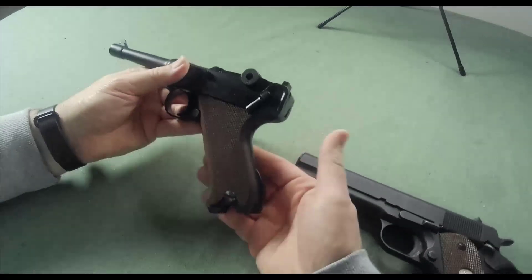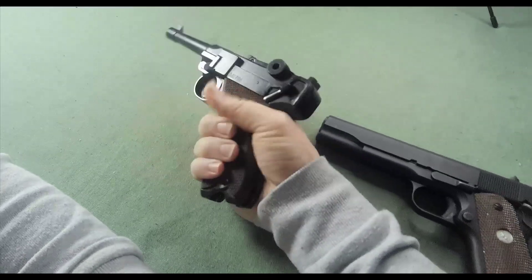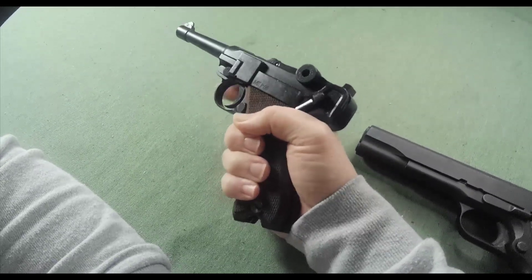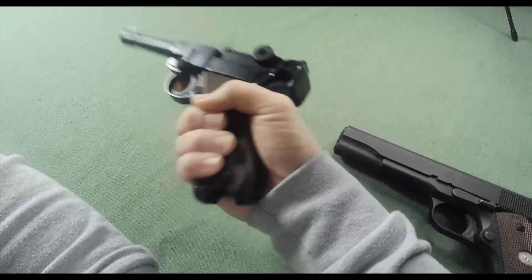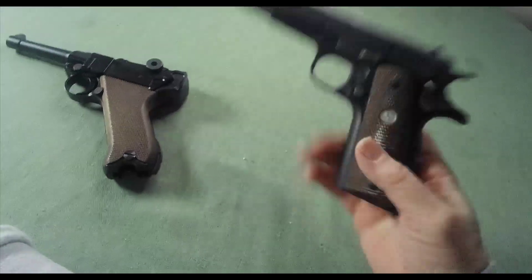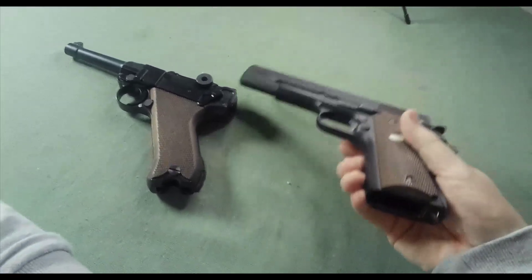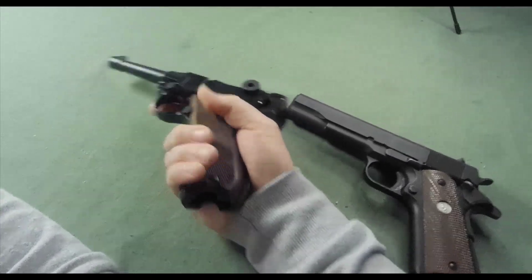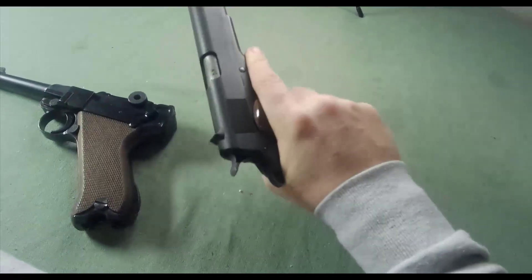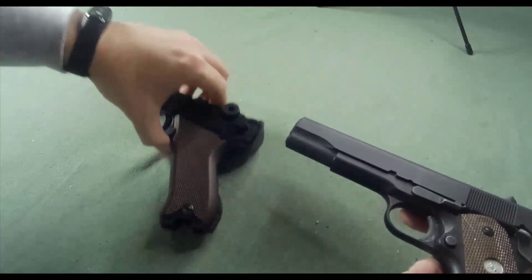The Luger has a very comfortable design — what they termed 'pointability.' You raise your arm, point downrange, and you're instinctively on target. The way the pistol feels in your hand, the ergonomics were beyond parallel at that time. The Colt 1911 is also a really good pistol, but it doesn't feel as good in the hand. The Luger is a more comfortable pistol to hold and fire. The 1911 isn't uncomfortable, it's just not as ergonomic as the Luger.